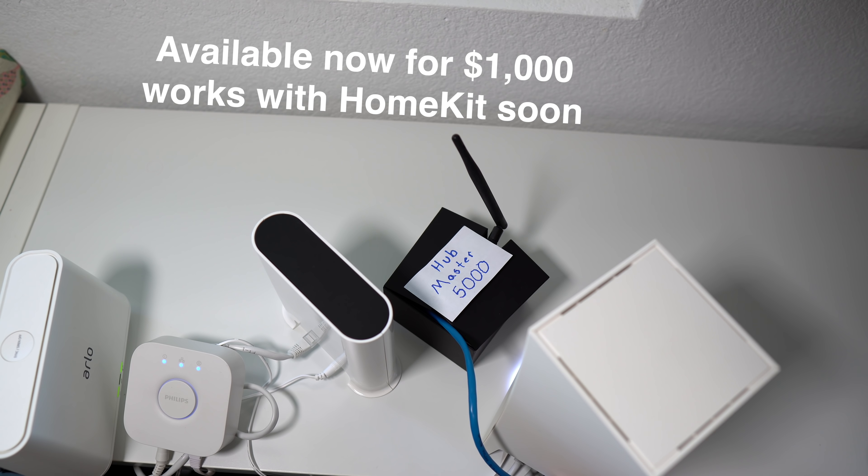In the smart home space there are many things people might call a hub, but for this video I'm referring to things like SmartThings, Hubitat, Home Assistant, etc. It's a device that can connect a wide range of smart devices using Wi-Fi, Z-Wave, and Zigbee. A hub helps smart devices work together by providing a central location to control, organize, and automate your smart devices. I'll be using SmartThings for this video because that's what I primarily use.